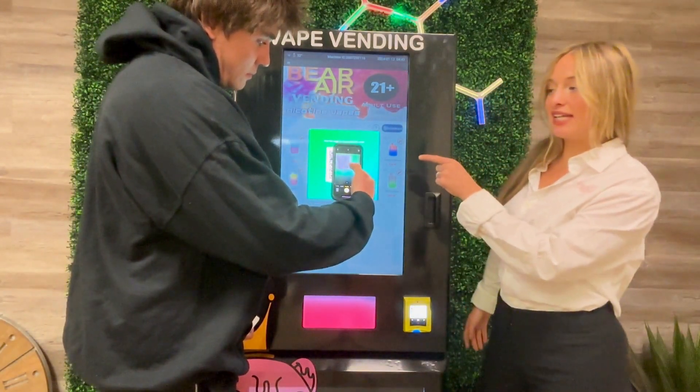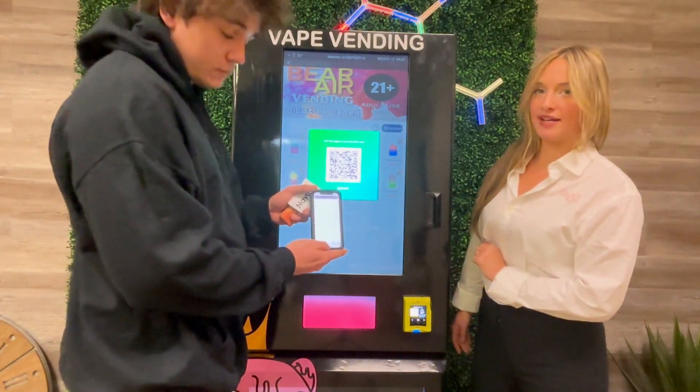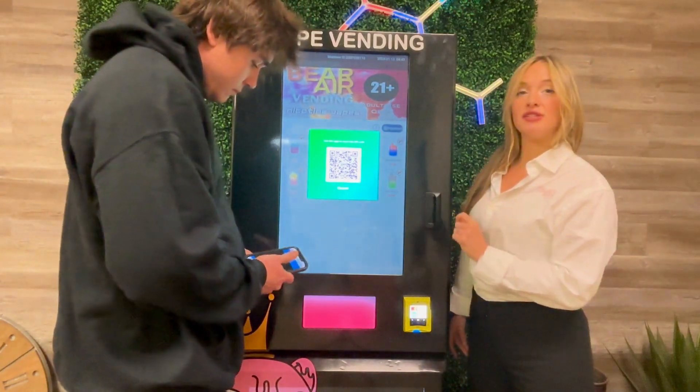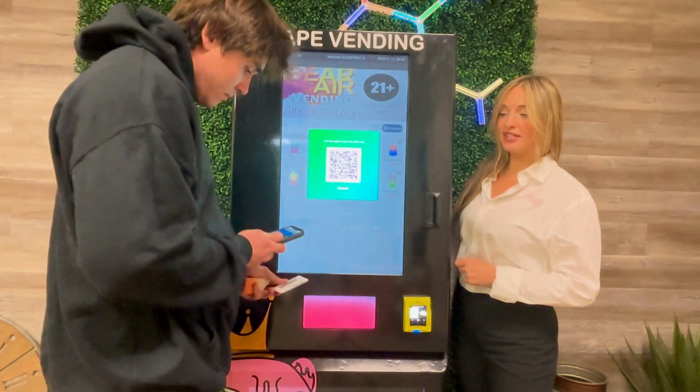You'll press the link that pops up on your phone and you'll be brought to the IntelliCheck website. You'll click next and allow, and then it'll ask you to scan the back of your ID — specifically the barcode on the back.